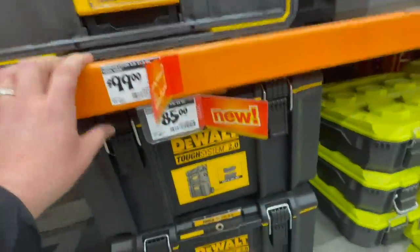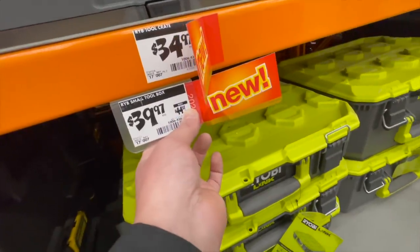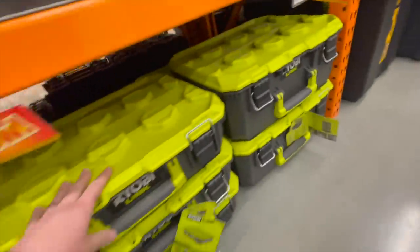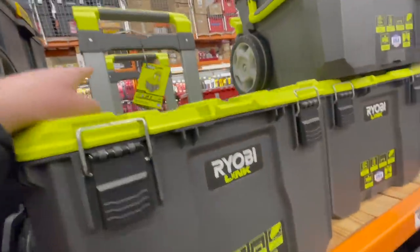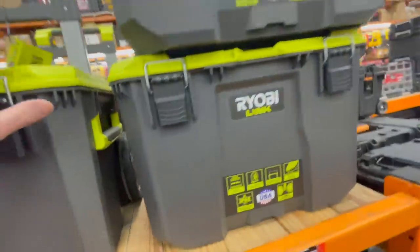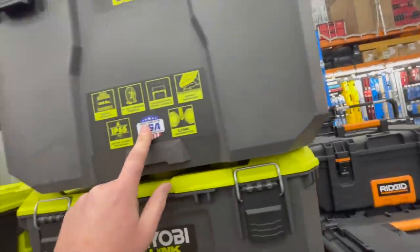It was $129. For the Ryobi Link system: $34 for the crate, $39.97 for the small toolbox — it was $44.97. The medium toolbox is $54.97. I do love the Ryobi Link system. $89.97 for the large toolbox with wheels and a detachable handle. I actually use these a lot at my house — I don't use the Tufts, the Rigid, or the Milwaukee. I actually use the Ryobi Link, but I want to change that to the Flex.